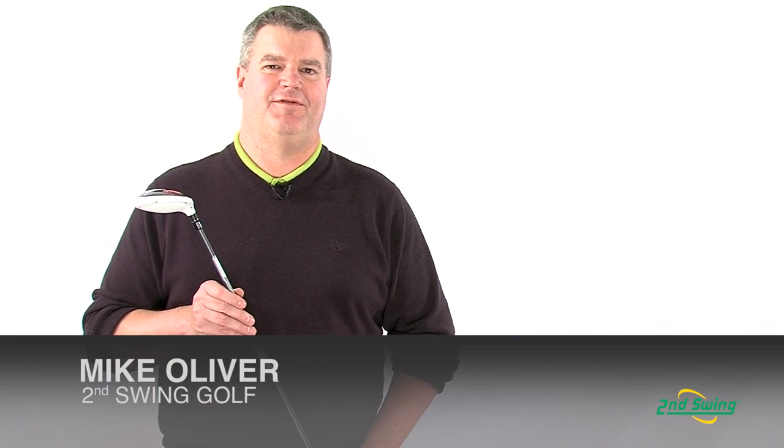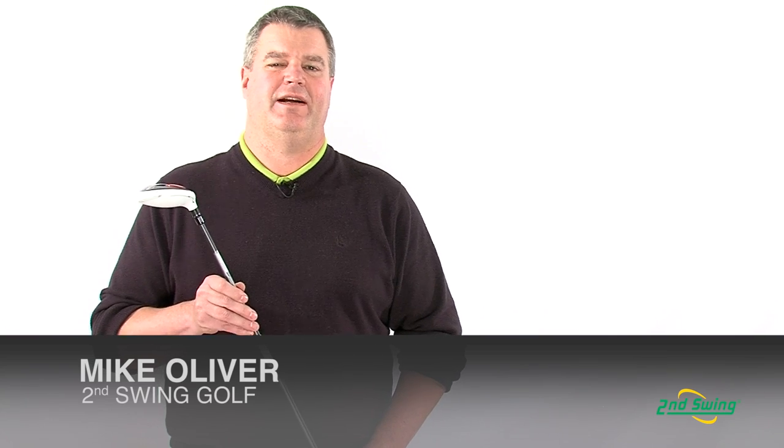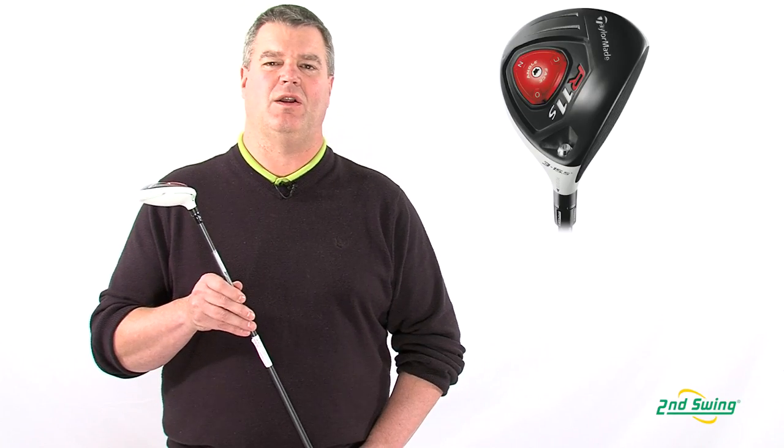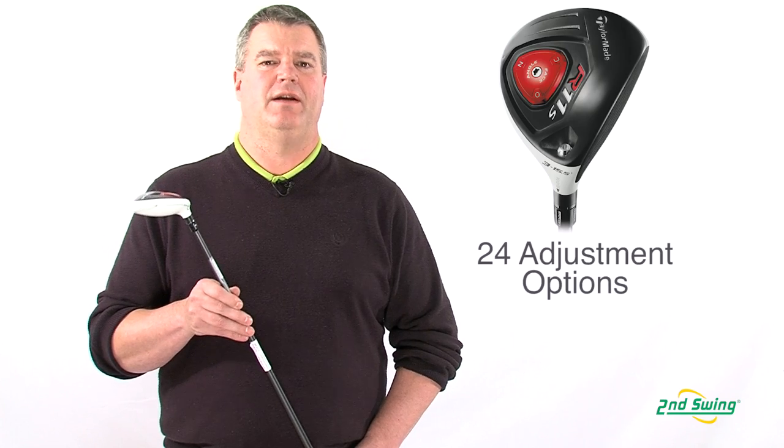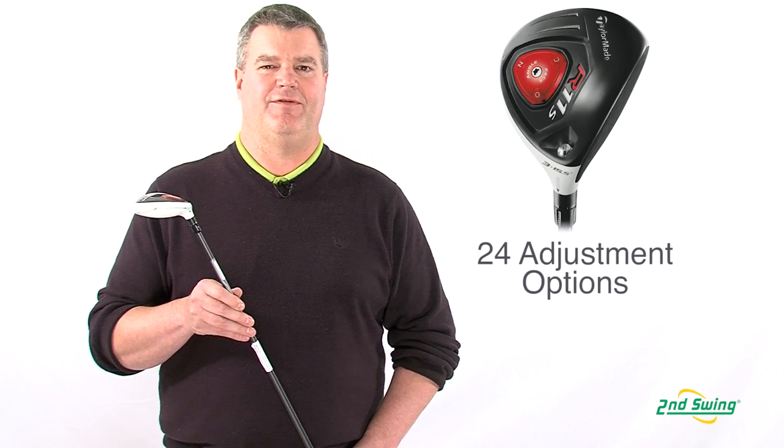Hi, I'm Mike Oliver, Certified Fitter with Second Swing Golf, here today to talk to you about TaylorMade's R11S Fairway Woods, and how unparalleled adjustment can hone your game like never before.